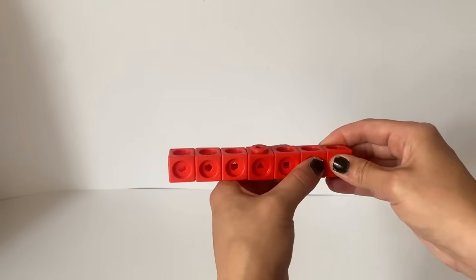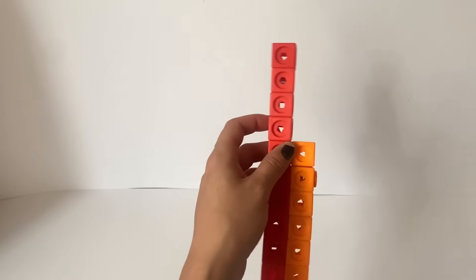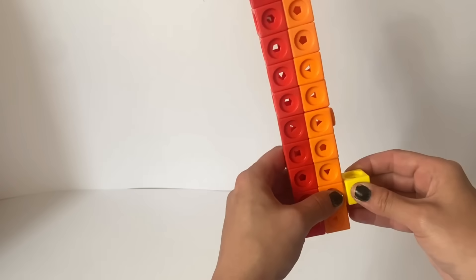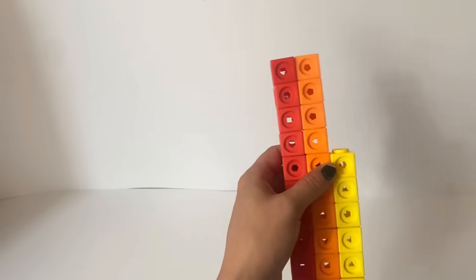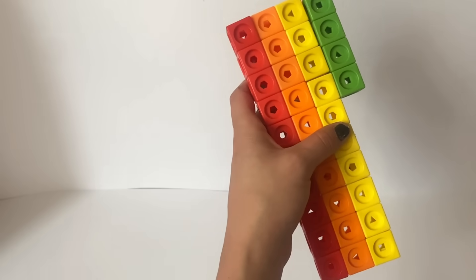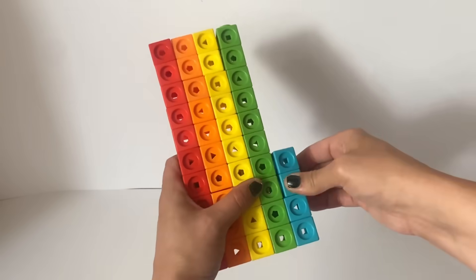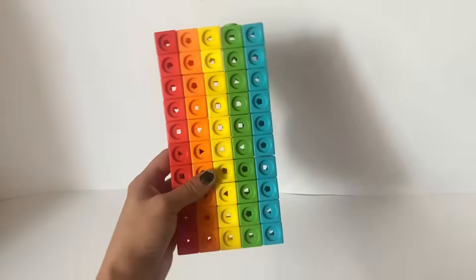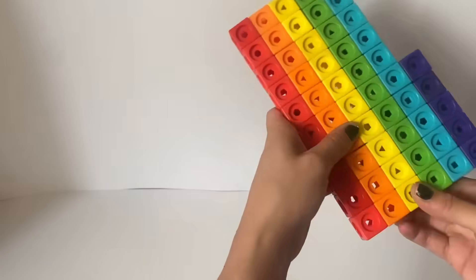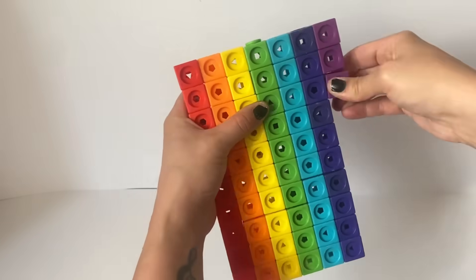Next we are going to build number block 71. 71 is an unofficial number block so we will base this one on the number block run game and fan made number blocks. 71 is similar to 70 with its 70 blocks being in a 7x10 rectangle formation divided equally into its rainbow colours. However, 71 has one extra red block making the total number of blocks 71.